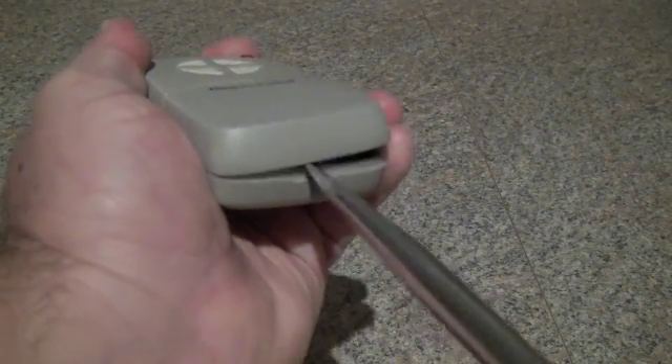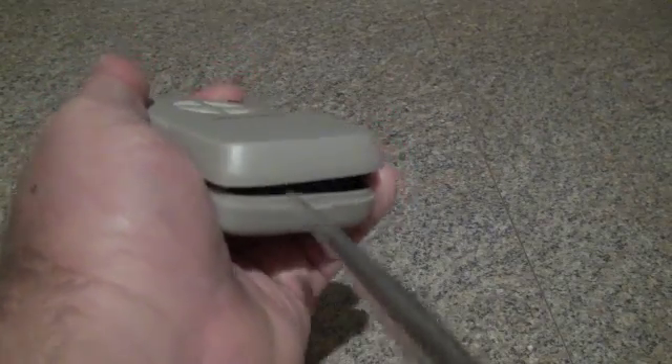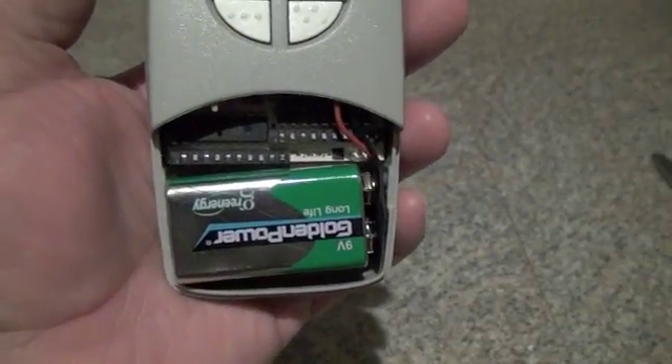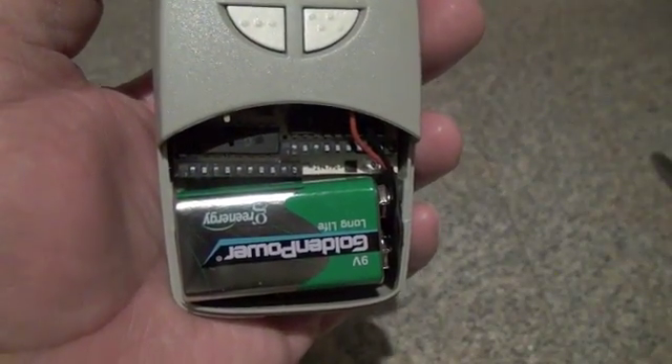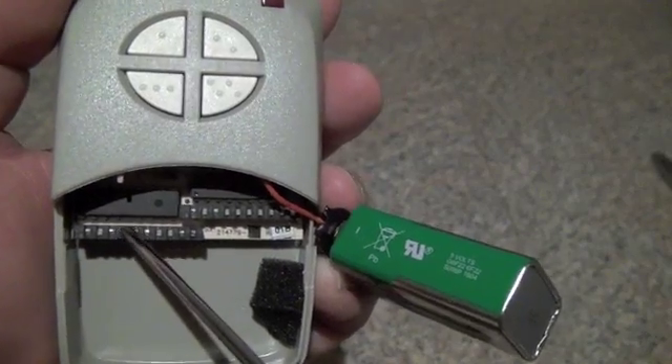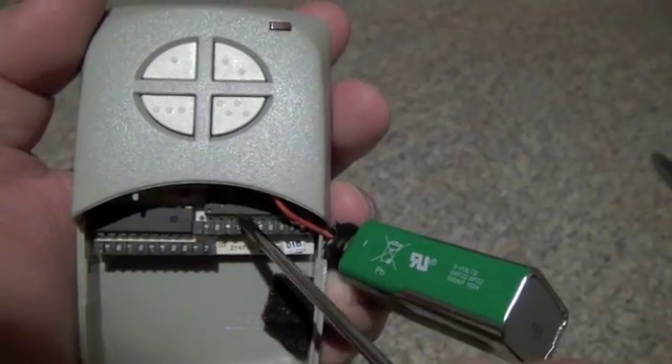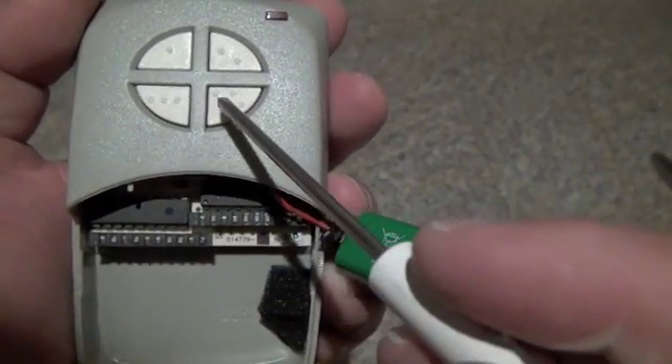To open the unit, insert a large flat blade screwdriver in the slot in the bottom, gently twist and lift off the case. You'll see inside there are two sets of 10 code switches. The switches on the left control buttons 1 and 2, and the switches on the right control buttons 3 and 4.